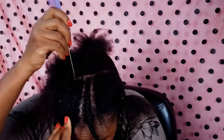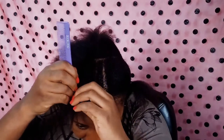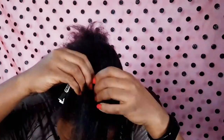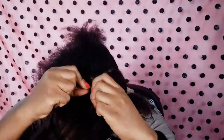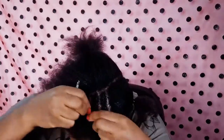Now I can understand what people who are learning how to braid go through. When I watch them I'd be like, 'how difficult is it?' It's so funny to watch people learning to braid — that's exactly the experience I had here. Well, I made the second braid because we keep moving, you know.